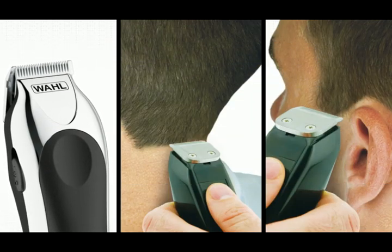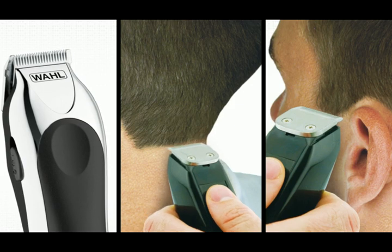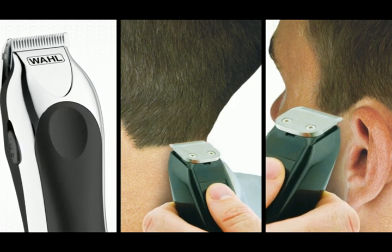For those quick touch-ups, the detail trimmer is perfect for cleaning up necklines, trimming sideburns, and detailing around the ears.